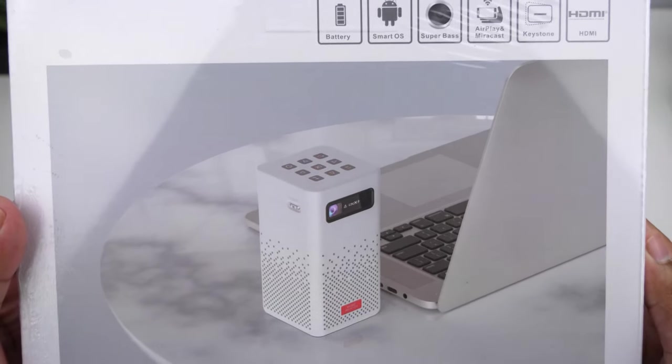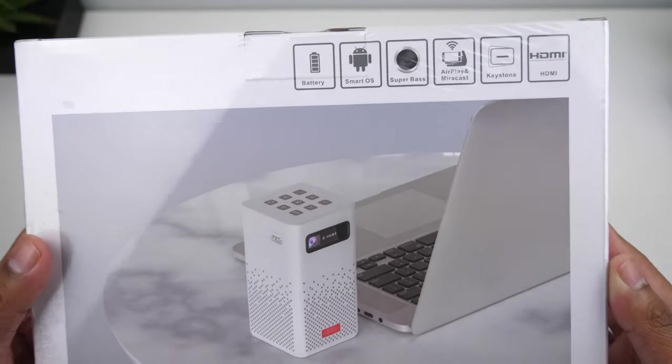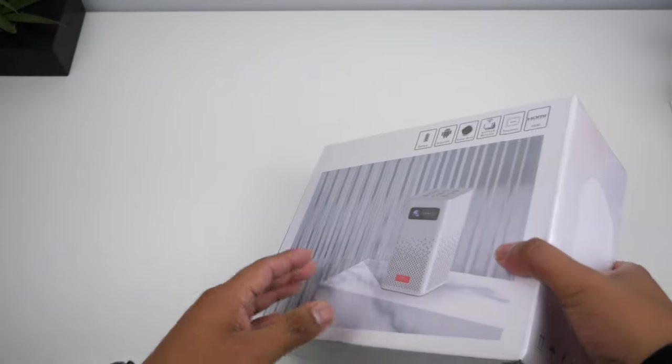Welcome back to another video. Today we'll be taking a look at a portable projector — this is the C900 Tomei projector.